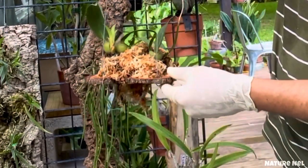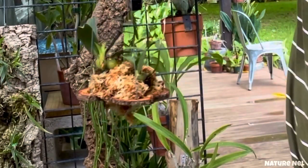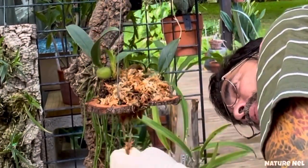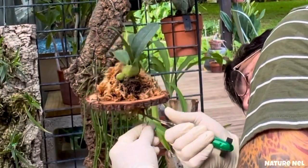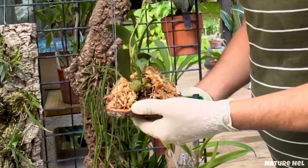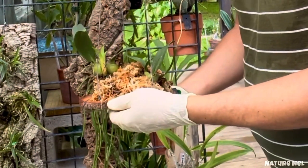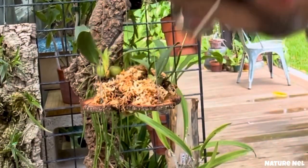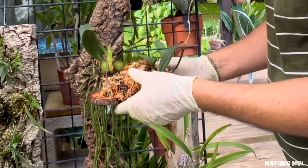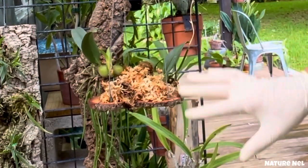Look how cute this turned out. I just tucked it all in there. Now I could go ahead and put some Spanish moss, but I think it would be a little overkill on this one — it just looks so organic. I want the roots to start going under through that hole and out, and it's going to create a really nice effect.